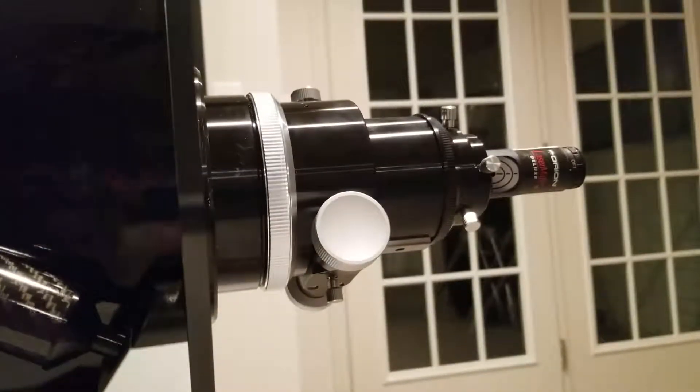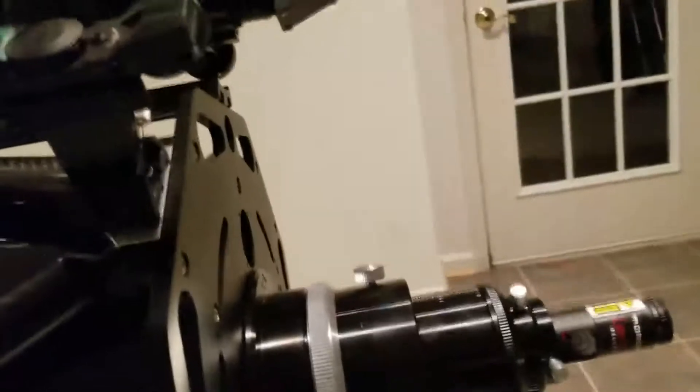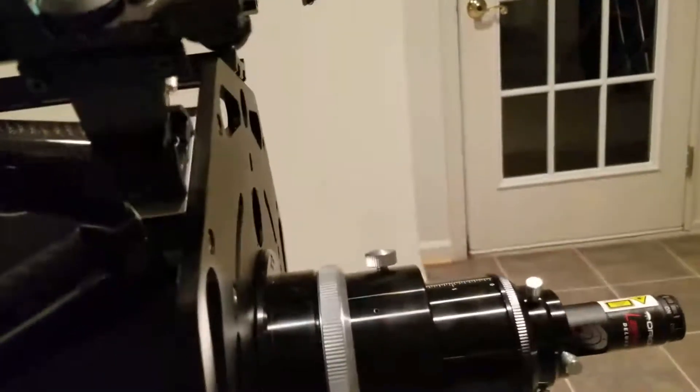I could probably move it a smidgen more — it's just how I operate. I like going to bed knowing my optics are superb for those perfect images. That completes step two in the process. Just so we're on the same page: step one was getting the laser into the center at the focuser, and then we adjusted these three set screws so that the laser is back in that center hole. Now we're going to do the third and most difficult process — the primary mirror.